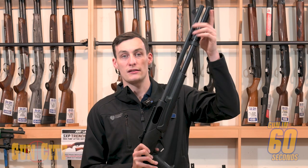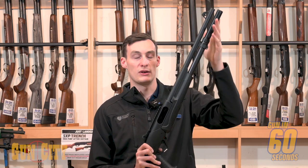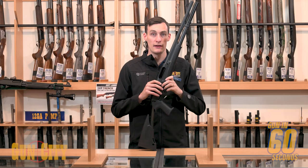We've got a plus one magazine extension here, so it does come with four rounds from the factory but we've added this plus one to bring the capacity up to five — the legal limit. It takes all three chamber sizes: three and a half inch,